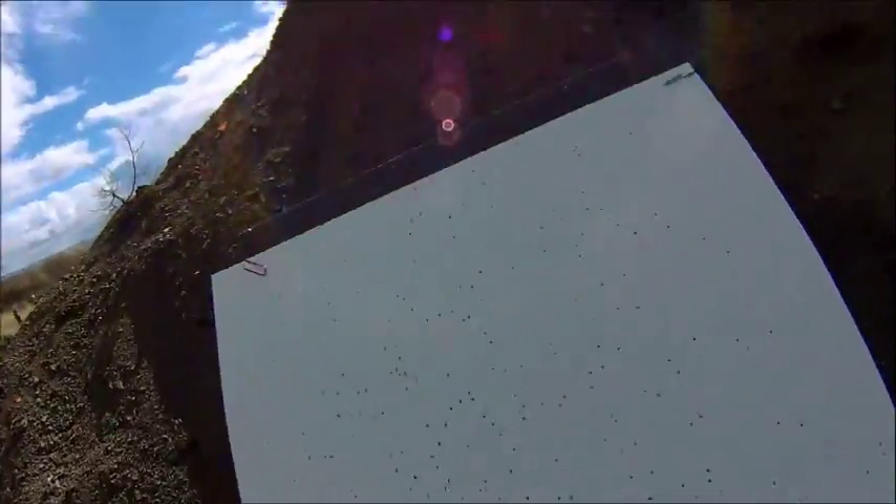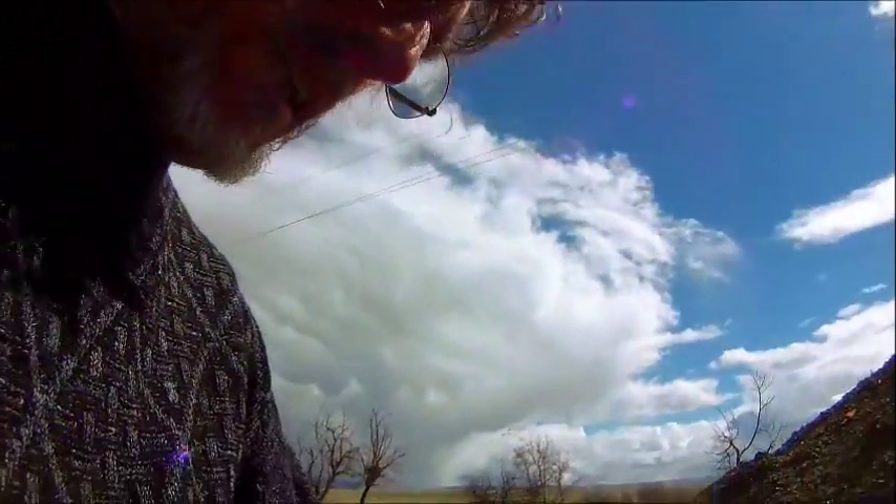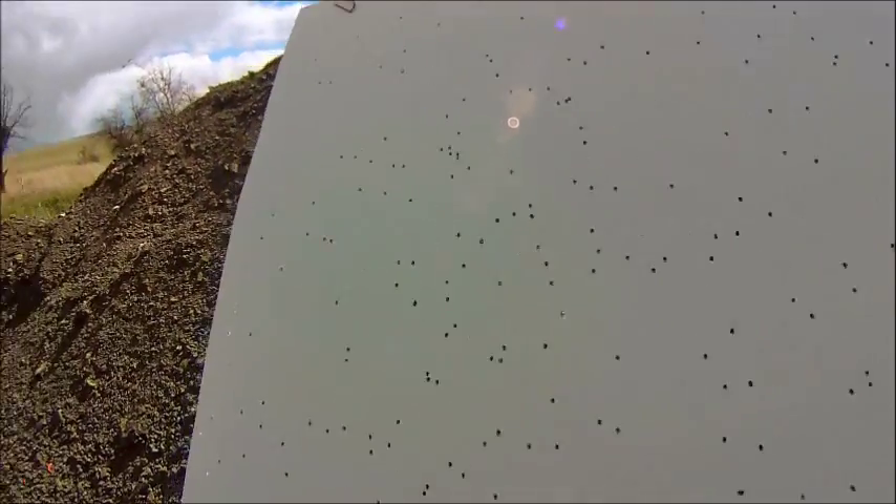Just under 30 yards, 27 yards, something like that. This was size 8, 20 gauge. It actually looks pretty good. I actually would have hit something. I aimed right at the paper, so it didn't move it too much.